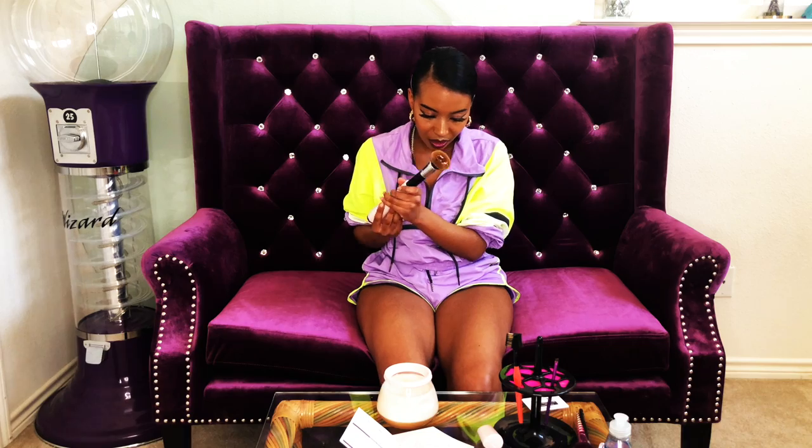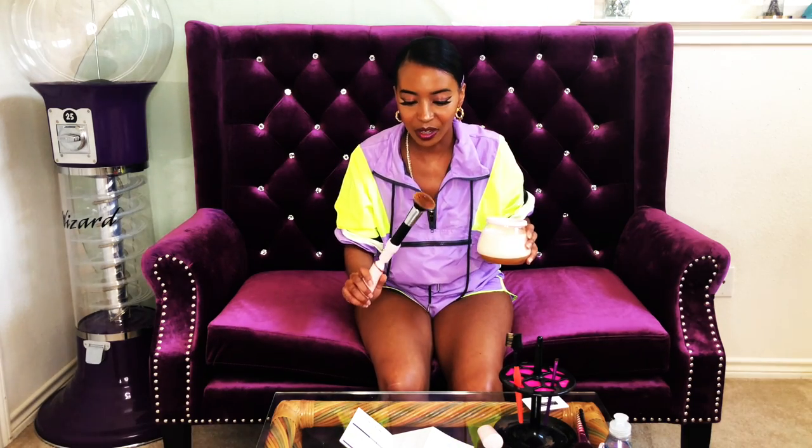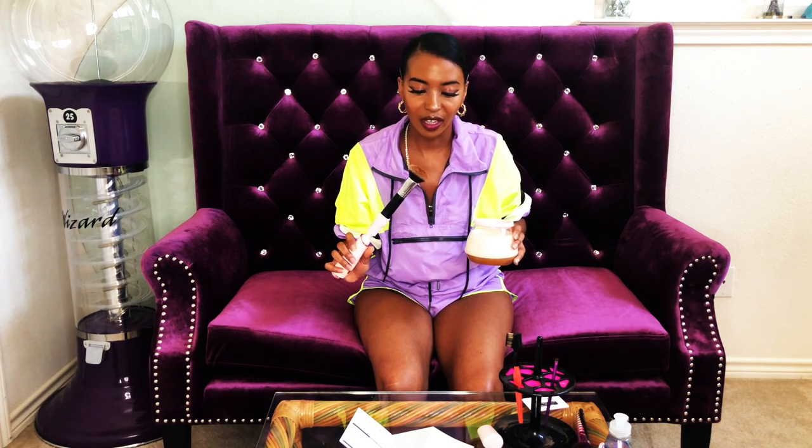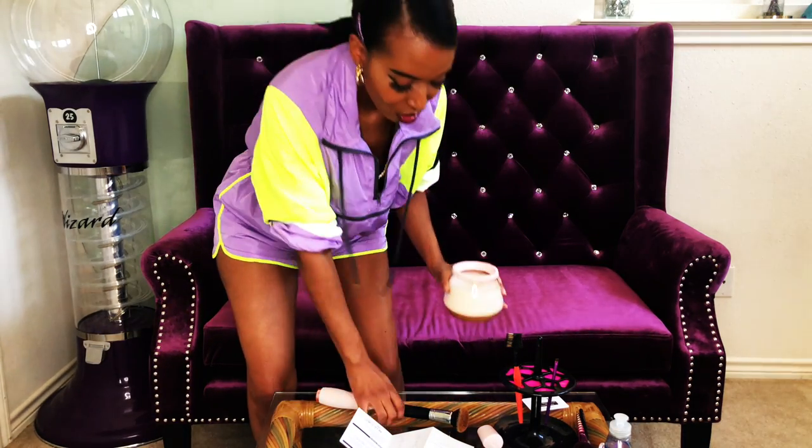The outer tip of the brush is getting clean — the outside is now white — but the inside of the bristles is still brown. The water looks like coffee. I'm going to change out the water and get a fresh batch to see if I can clean the rest of the brush. I'm really excited because I haven't seen this brush be white in a very long time.